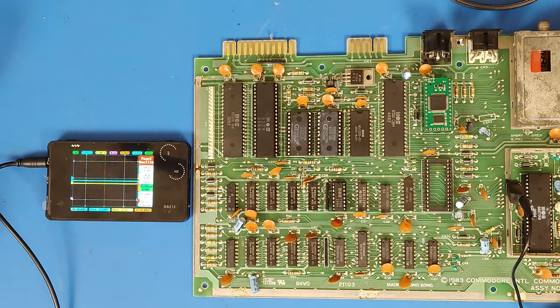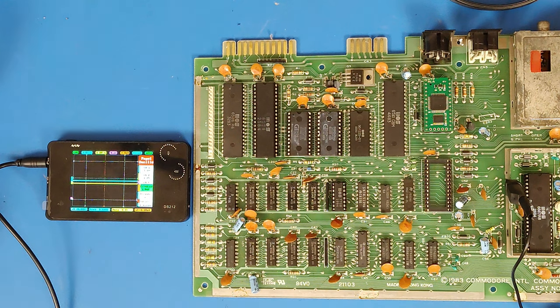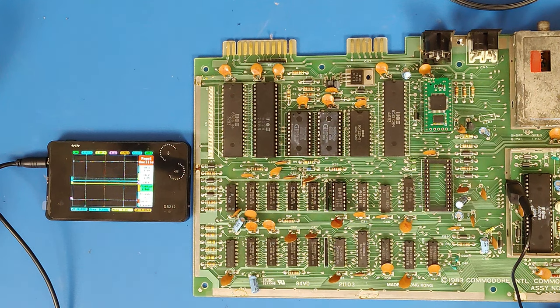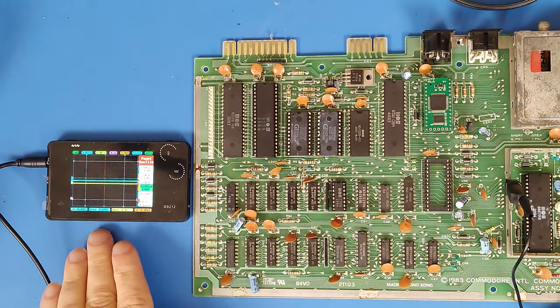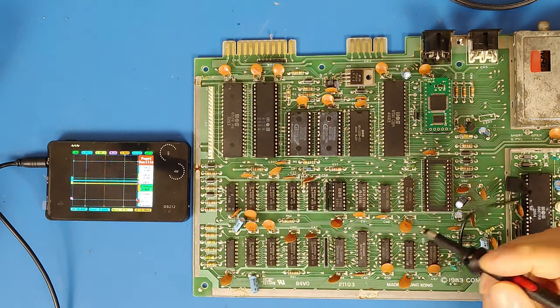I've been reading up on this and I know it's definitely not going to be my character ROM, because if it were then the screen would be normal except for the characters that make up the heading being all garbled — but I'm getting garbage all over the screen. Reading up on that, it looks like it could be U14 or U25. So I went through and tested U14 and U25 on one of my working Commodores with the oscilloscope just to see what everything should look like.